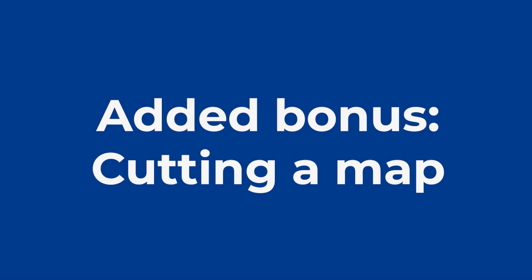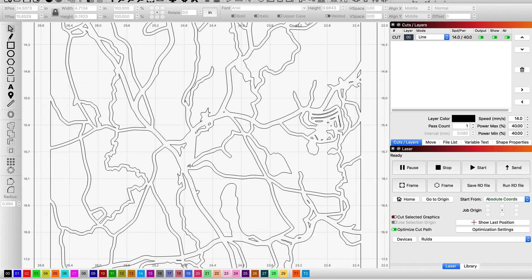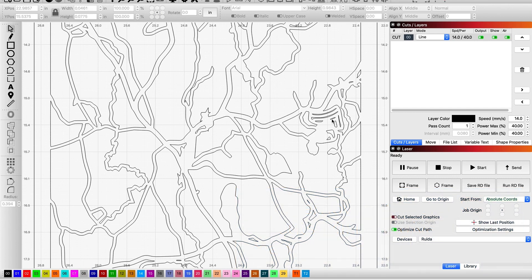Now as an added bonus, I'm going to be showing you how I cut a map. We're going to be following a similar process to before, but in this case we're going to actually be cutting instead of engraving. As you can see here, we have a lot of thin and detailed lines and a lot of small details. So I'm actually going to be going through and removing all the little pieces that I feel will just kind of be problematic.